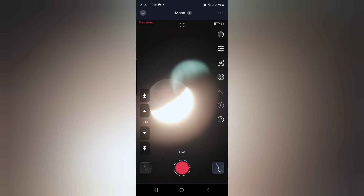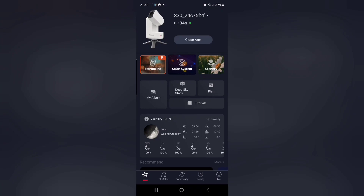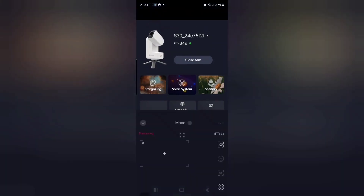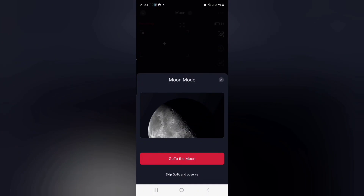Now drop out of stargazing mode by pressing the down arrow at the top to enter the home screen of the SeeStar. Now select solar system out of the options and click on the moon. Then click go gazing and skip the go to because you're already pointed at the moon.